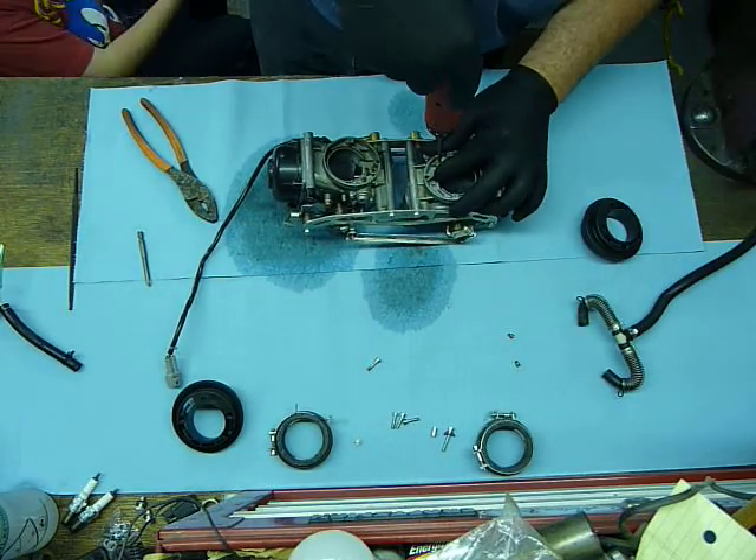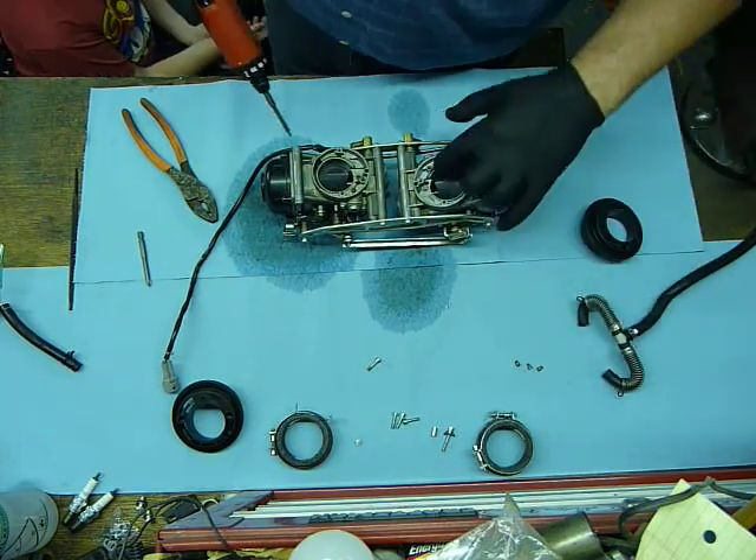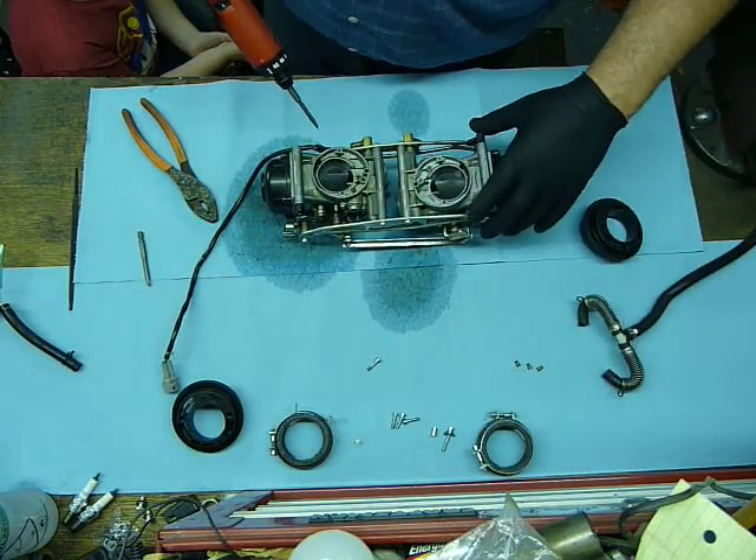This is what's called the idle air cut valve jet. These two combine into the idle circuit.